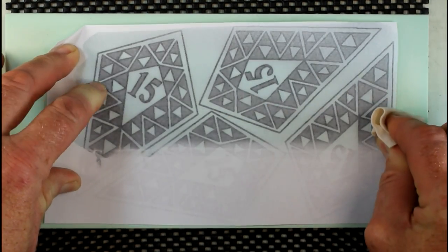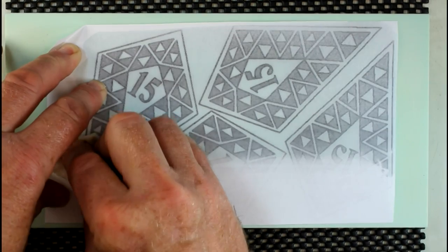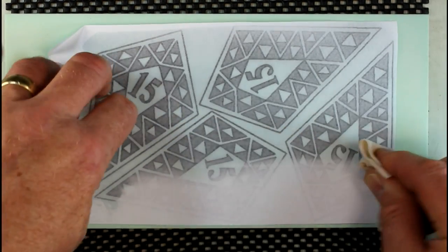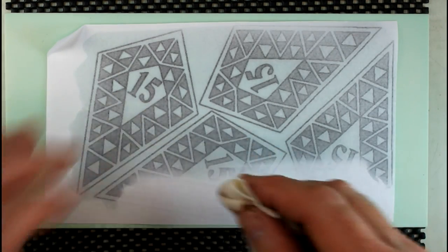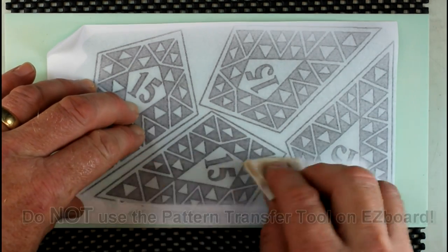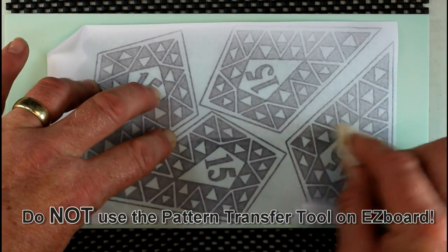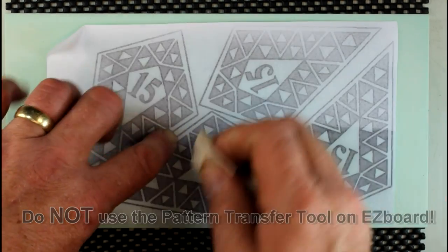Better too little lacquer thinner than too much. Apply even, steady pressure as you push across the top of the pattern. You'll see the paper becomes transparent with the lacquer thinner soaking through. The lacquer thinner dissolves the toner and transfers it to your easy board.